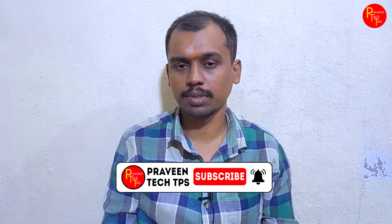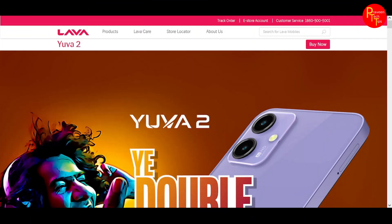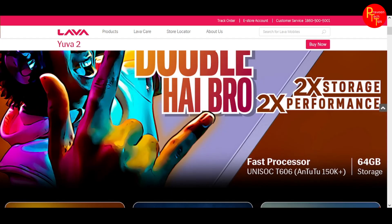Welcome to Praveen Taktan. We are going to review the Lava Yuva 2 smartphone specs. You can check the link available in the description to find the Lava Yuva 2.